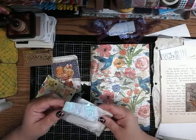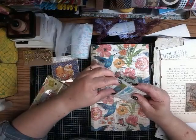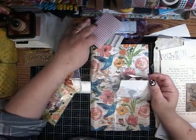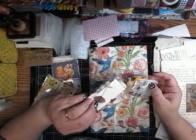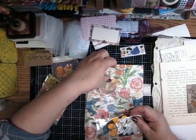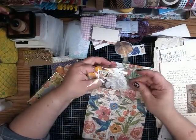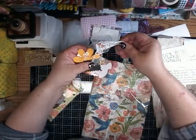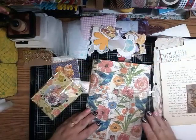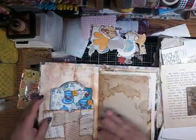Let's see what we've got here. I have some tulle, I have some washi tape, another little washi tape sample, a couple of stickers that are flying all over the place, and there's still a bunch of stuff here.